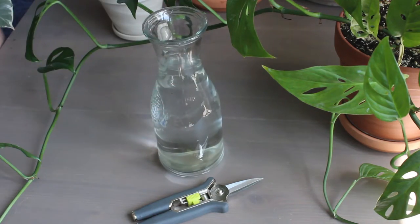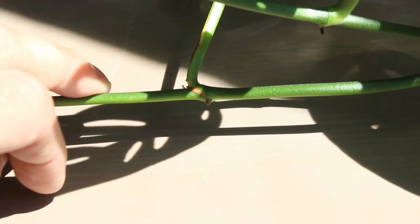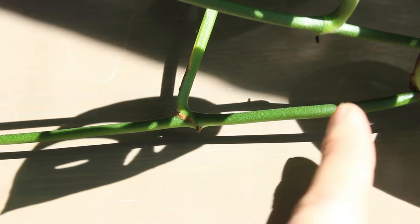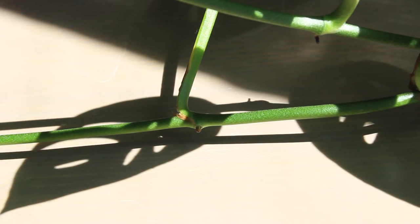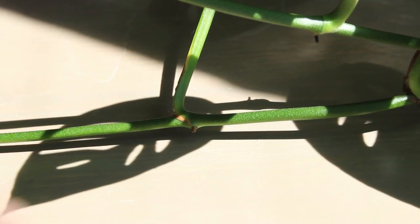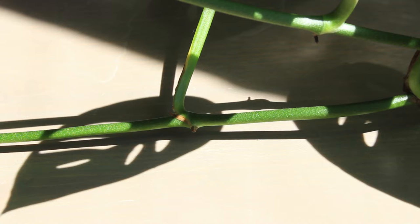Just filled with water kind of at the top here. What you want to look for is something right there — that's actually called an aerial root. What you want to do is cut just below it, and this is actually where the roots themselves will grow from. So make sure that you have at least one aerial root or node before placing in water, because that's where the roots will grow from.